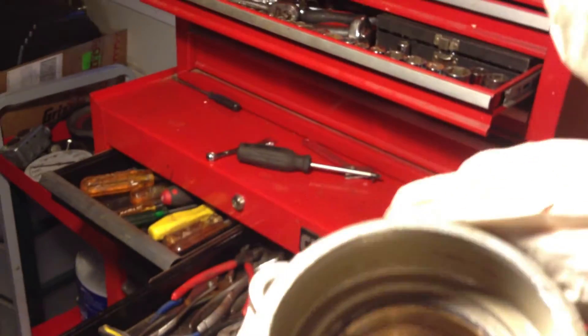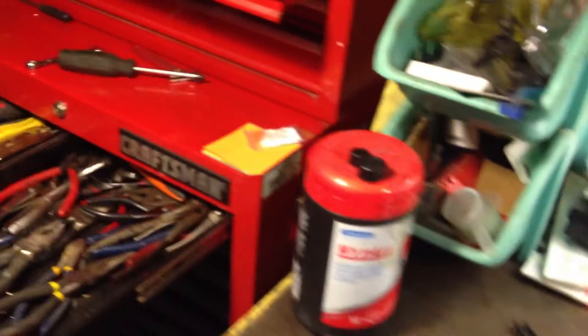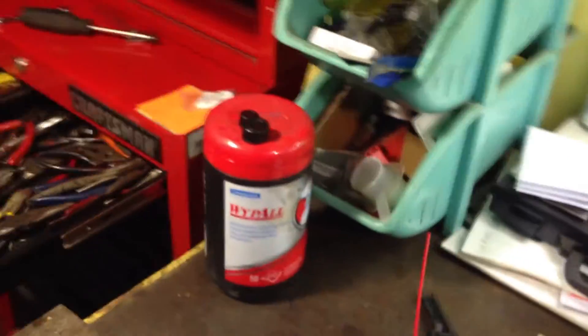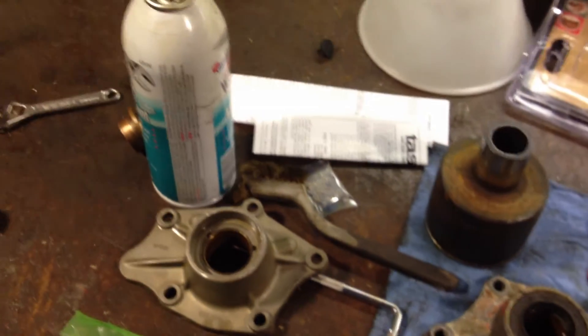And there you go — that is your bronze bushing, ready to go. You will clean that out, make sure there's no swarf in there, and make sure you wash the whole end cover after you're done.